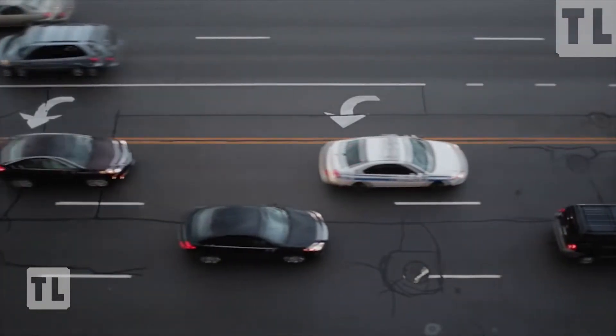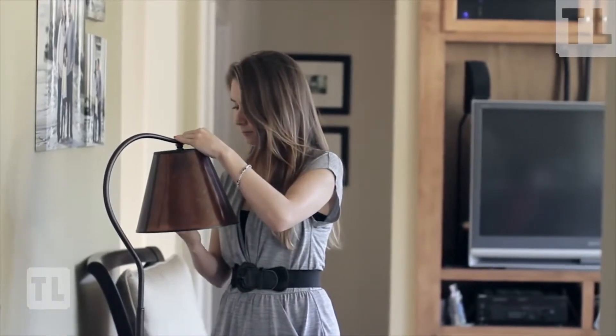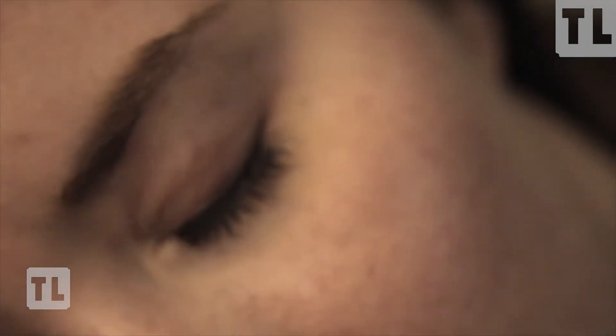It can even check the traffic and know to wake you up earlier if it's congested. It's really easy to use — you simply replace your current bulb, download the app, and it connects automatically. Set your wake-up time and the next morning the Uplight starts training your body to wake up naturally.